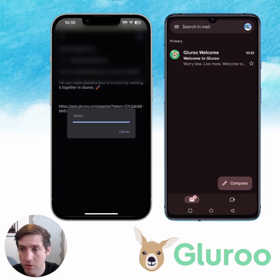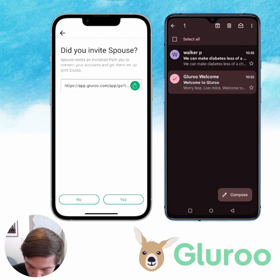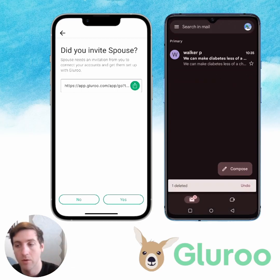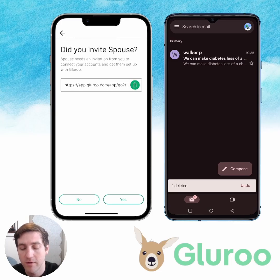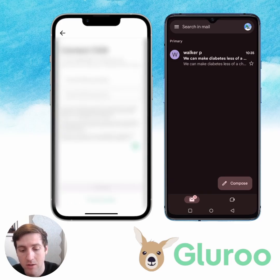As soon as I do this, we should get an email on the right phone — and you can see it came in right there, so that's awesome. I'm going to clear out an old one. Back to the iPhone: did you invite the spouse? Yes, I did. Now let's connect your CGM.